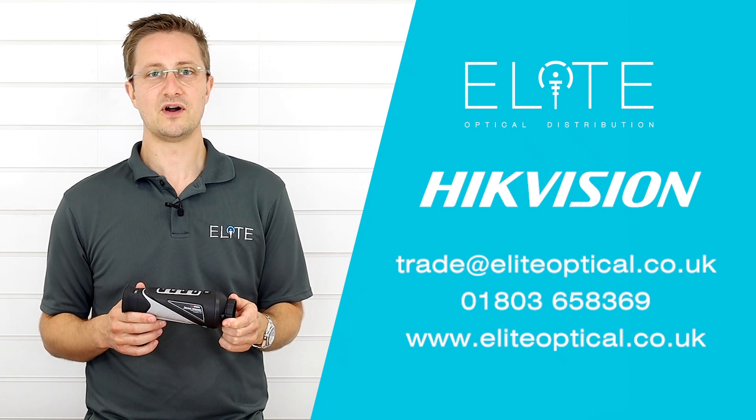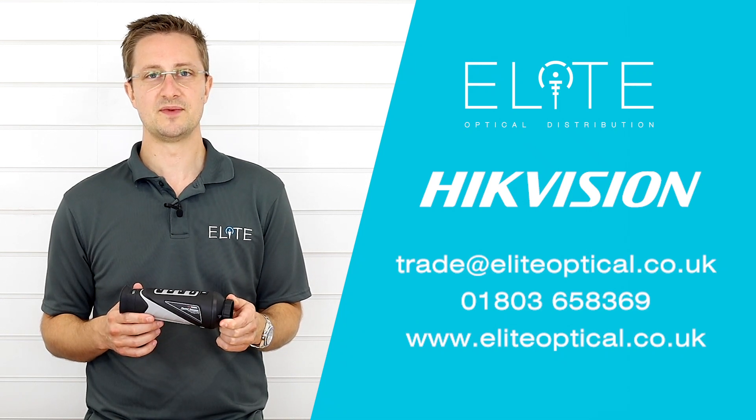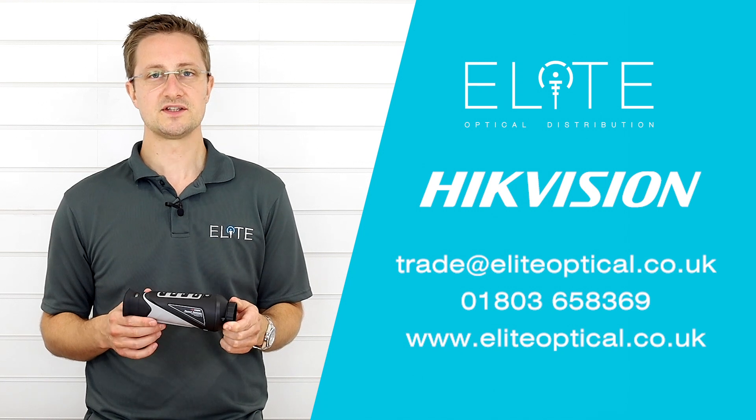So that was our overview of the Hikvision 35mm Pro thermal monocular. If you've got any questions please feel free to give us a call. Thanks very much for watching.